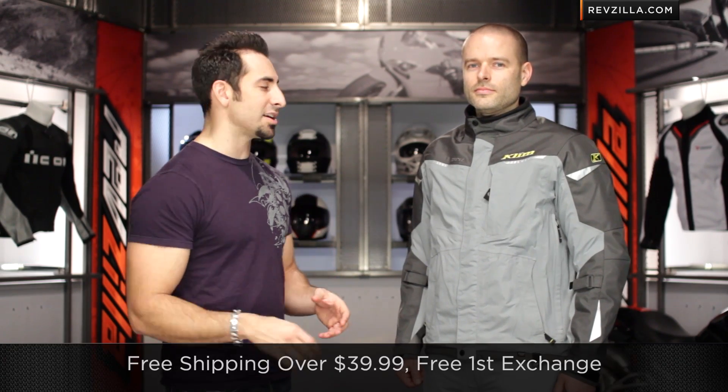Keep in mind, we ship for free and exchange for free — no restocking fees. You need to send it back, so don't fret if the only place you can find it is us online and you want to take that chance on sizing.